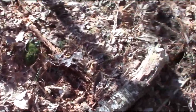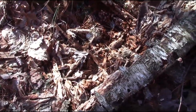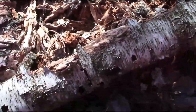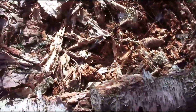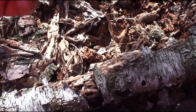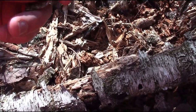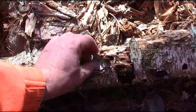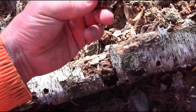Going to be hard doing this one-handed, but this is a dead piece of one of those gray birch trees. With most birches that have shreddy bark, you don't want the inner dark woody stuff — you just want to peel off this thin shreddy layer right here.